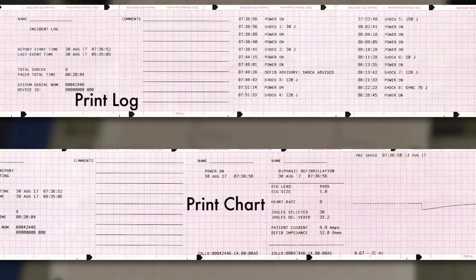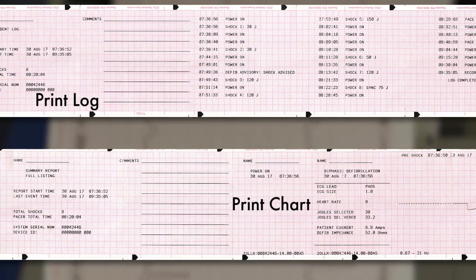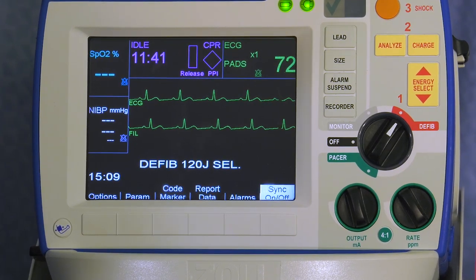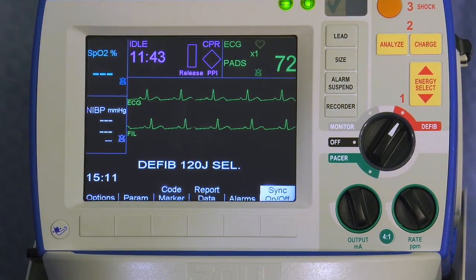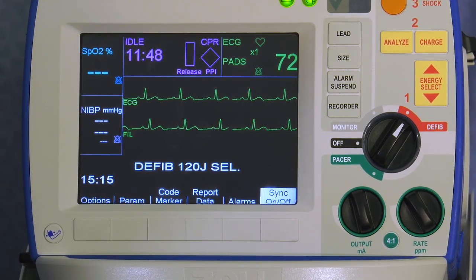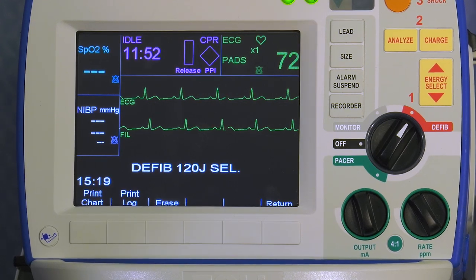You can also access and print two types of summary reports: the print log and print chart. The print log summary report provides a chronological list of all interventions. To generate a print log summary report, press the report data soft key and then the print log soft key.